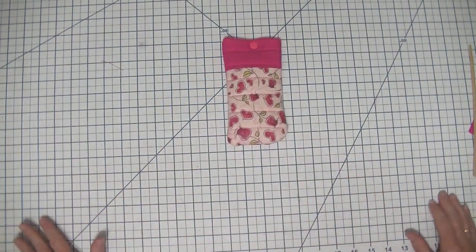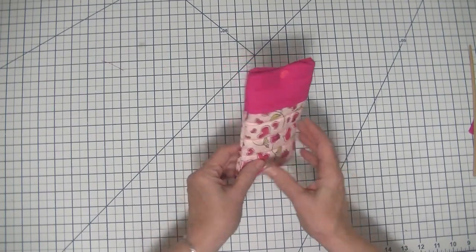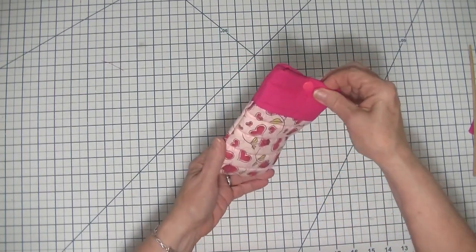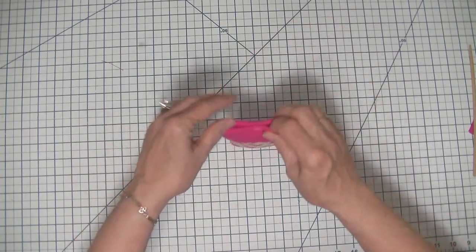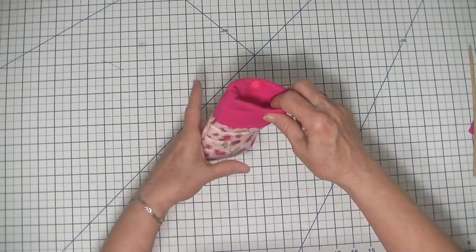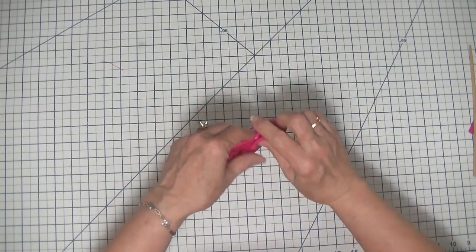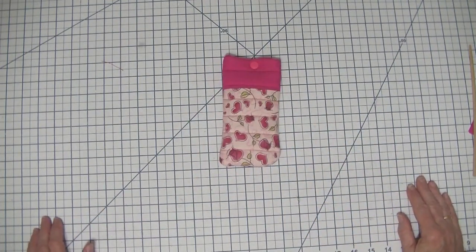Hi everybody, this is Diana from SewVeryCrafty and we are here today to make this super simple beginner quilted sunglass case or glasses case, whatever you want to use it for. It's got a cam snap to keep it closed. It's got fusible foam to keep it safe and it's a beginner project that anybody can do. I hope that you enjoy this project today.